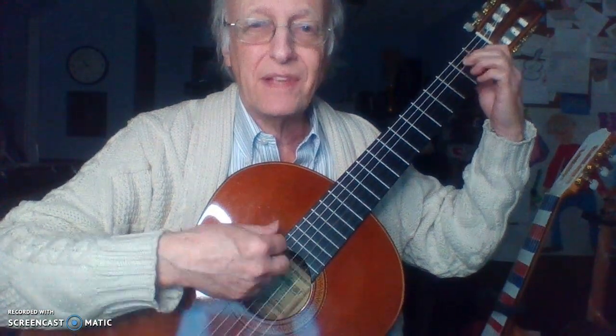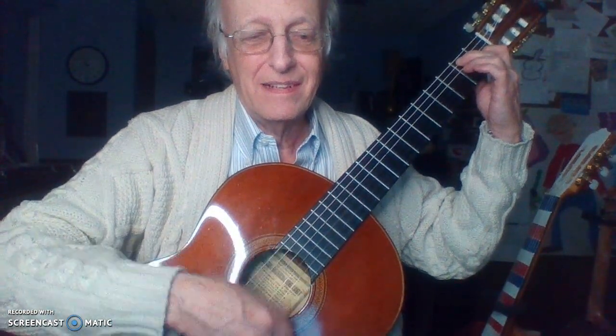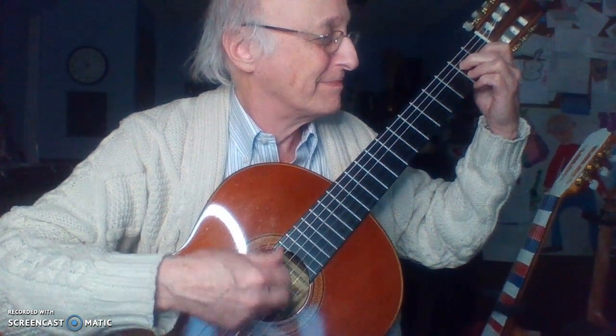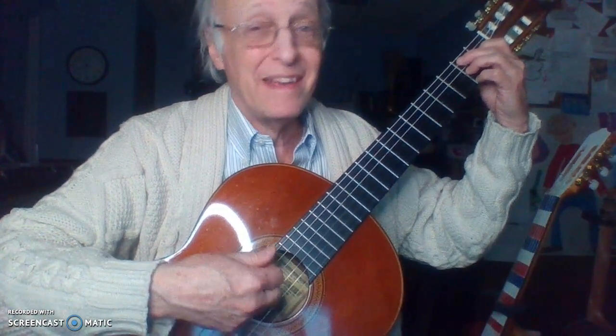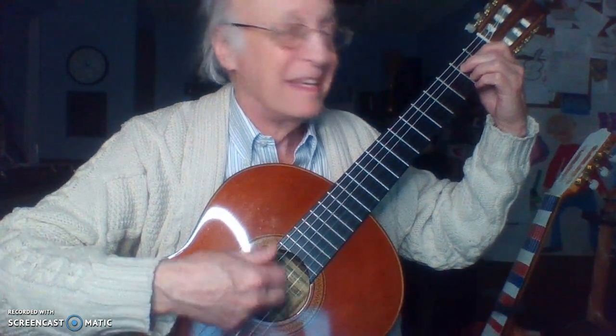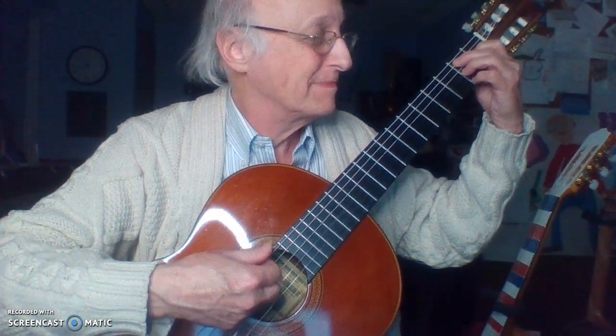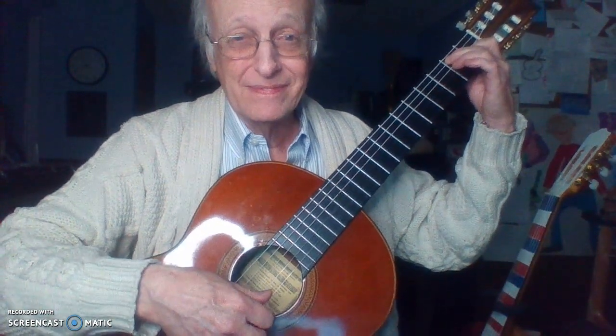One, two, three, four. A7. E7. Four more. A7. Four more. E7. Four more. Four more. B7. A7. E7. B7. One, E7. Okay.